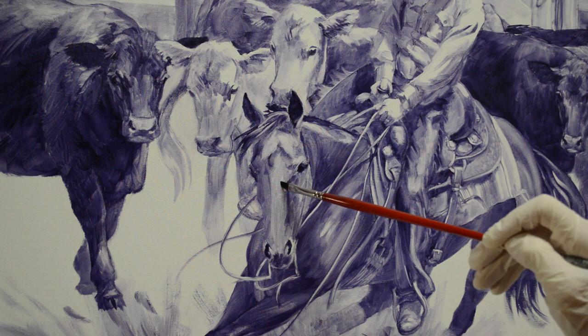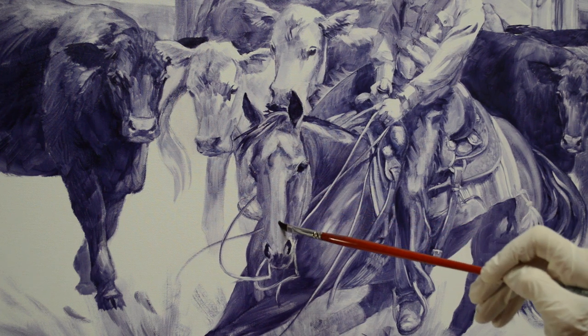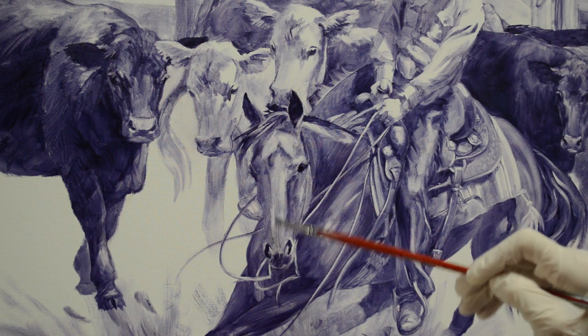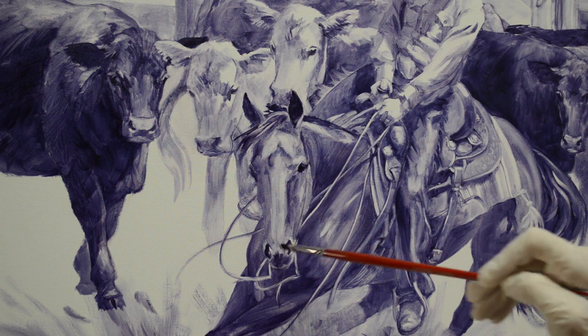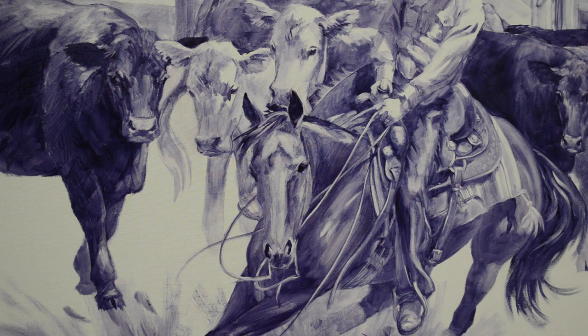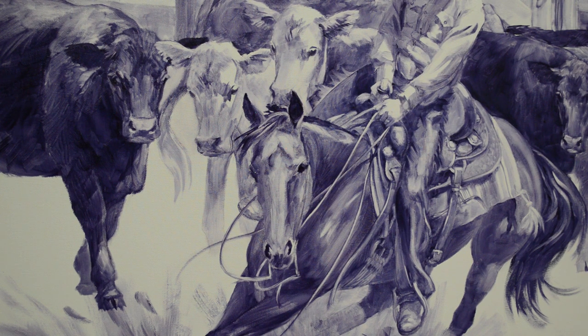I'm going to come back and add a little highlight here on the front of her face. Now I've got Chesty's face and head basically washed in. I'm going to have to come back and do a little bit more refinement, but this is basically how I do it — just come back and do some more pushing and pulling, accentuate the darks, highlight the highlights, and refine it more.